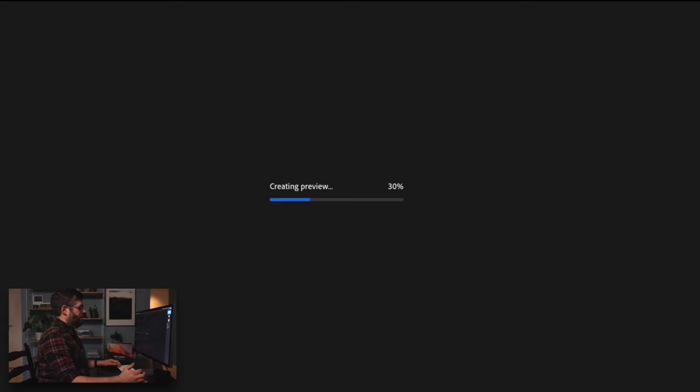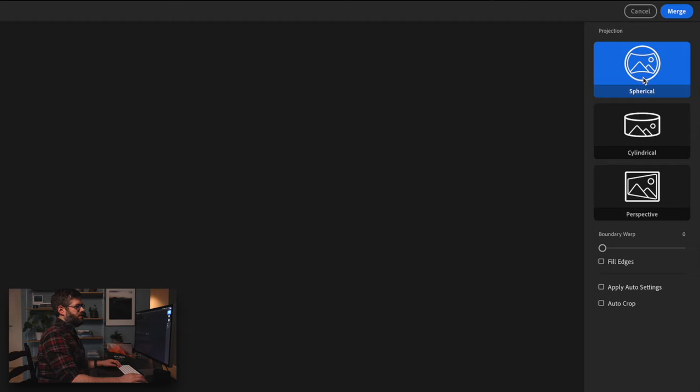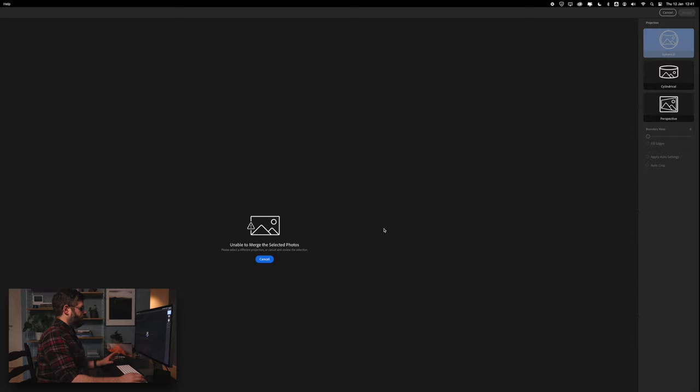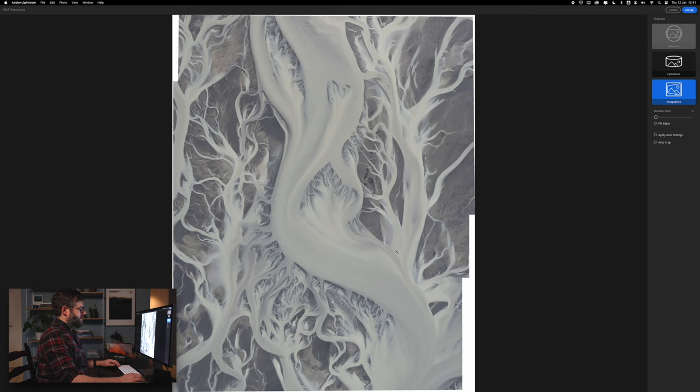It will now try to create a preview. On the right you can see there are different projections: spherical, cylindrical and perspective. The spherical one doesn't work with these types of images because we shot the panorama looking straight down at the river. In this case you would choose perspective, and when you choose perspective you get a nice stitched panorama. You can see here that I wasn't 100% flying straight.